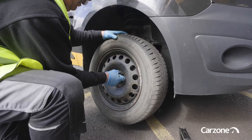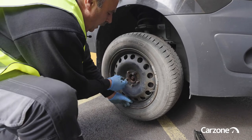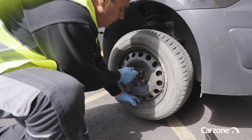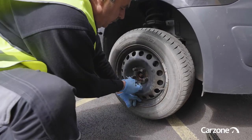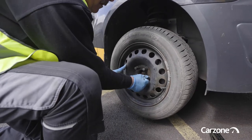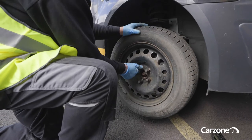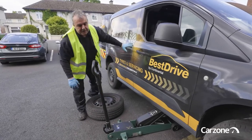Put the first wheel nut on, then put the opposite wheel nut on, then opposite again, and opposite again, continuing until all nuts are on. Then tighten the wheel bolts up by hand, always going opposite. Once we have it tight, remove the other wheel from underneath the car and let the jack down.